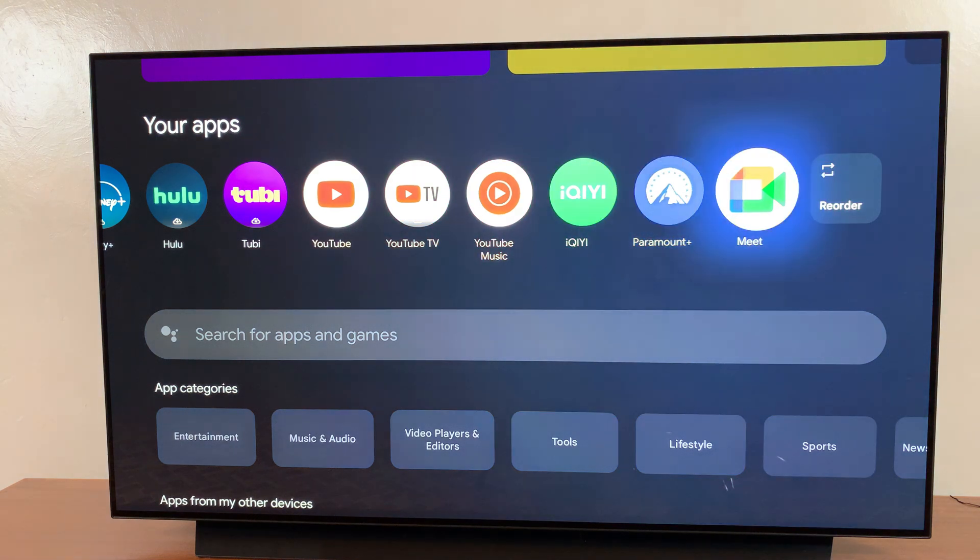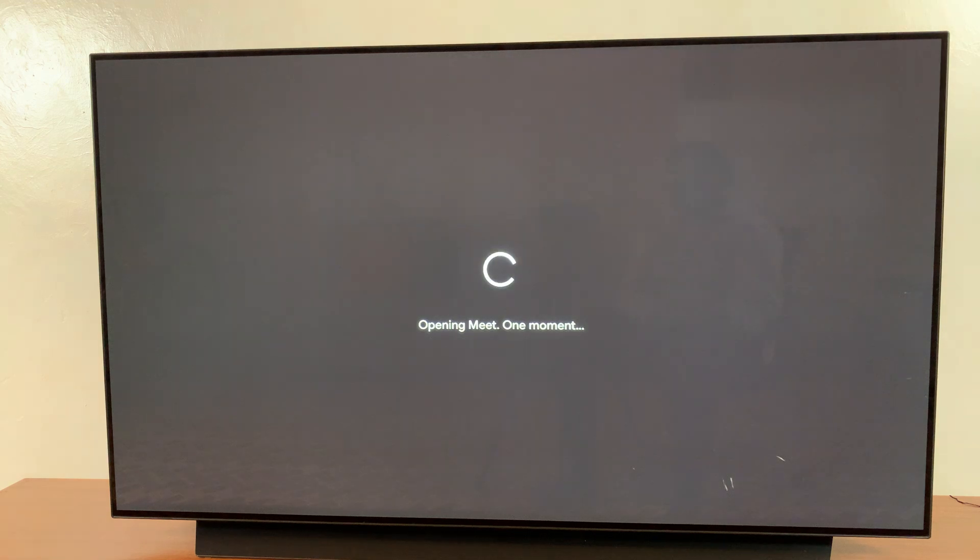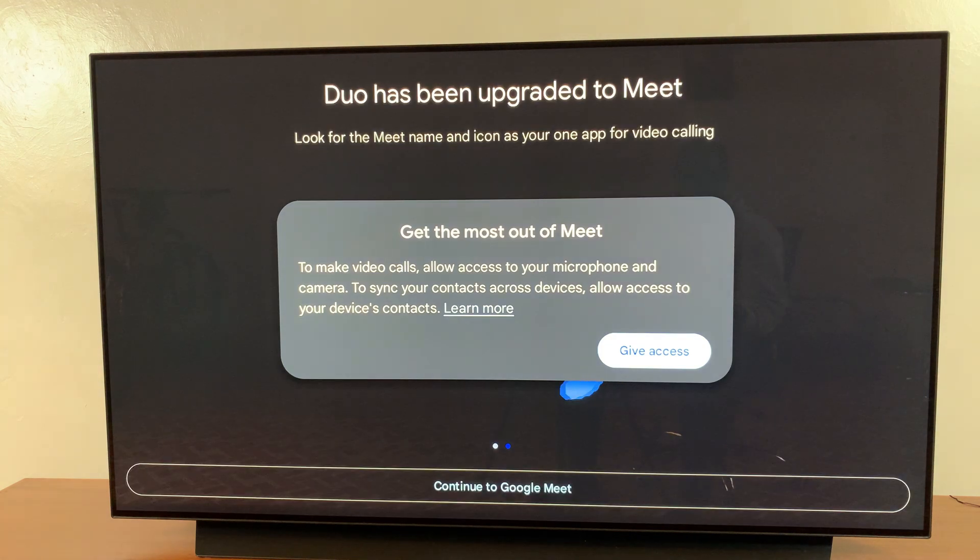It should be the last option. Select it and go through the setup process. If you need to set up the app, just go through the steps, and now you can use that specific app you've just installed on your Google TV.